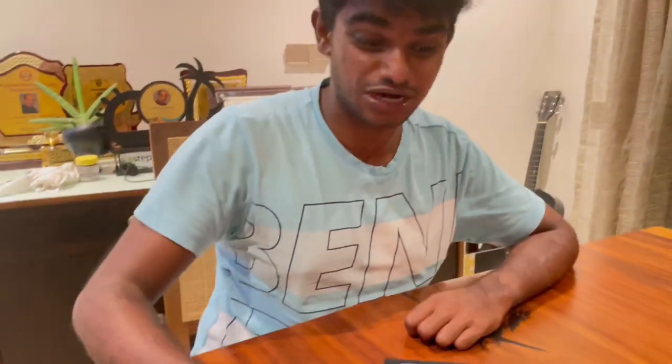Hello everyone and welcome to another vlog. Today we are going to have a special vlog. We are going to unbox iPhone 13 Pro Max and also AirPods Pro. This is another unboxing.